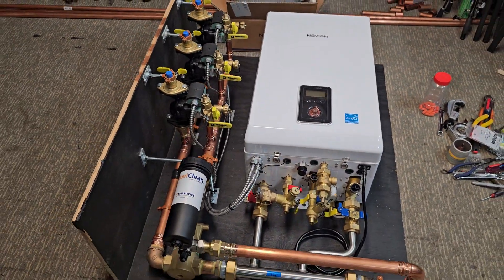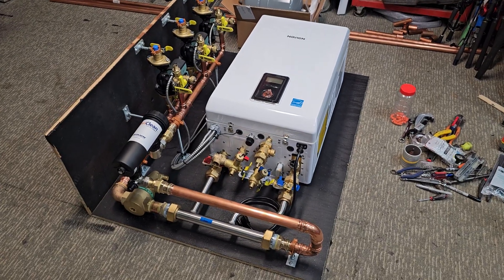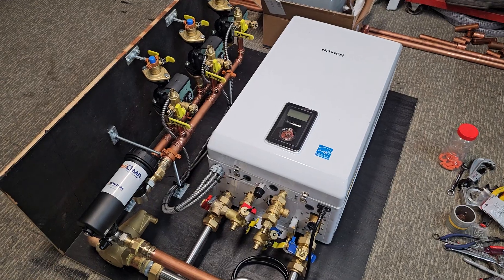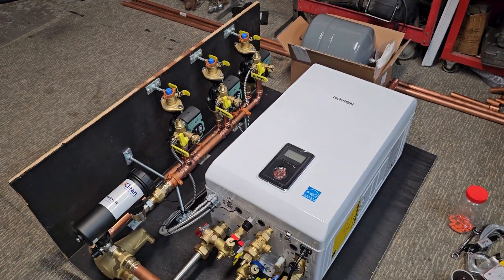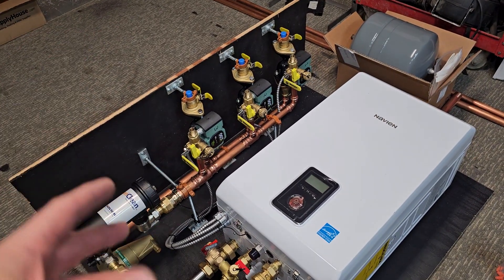I'm really happy with how this came out. A little bit of a challenge, nothing I wasn't able to do, but just figuring out everything to get it really tucked in here as compact as possible, but also being able to service it if need be — if you needed to change a circulator out or anything like that, I wanted to make it really easy to do.